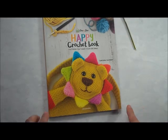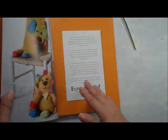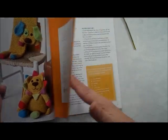One of my favorite ones is this Happy Crochet book, Patterns That Make Kids Smile by Carolina Guzman. It is a soft cover book, and there are 11 projects in this book.